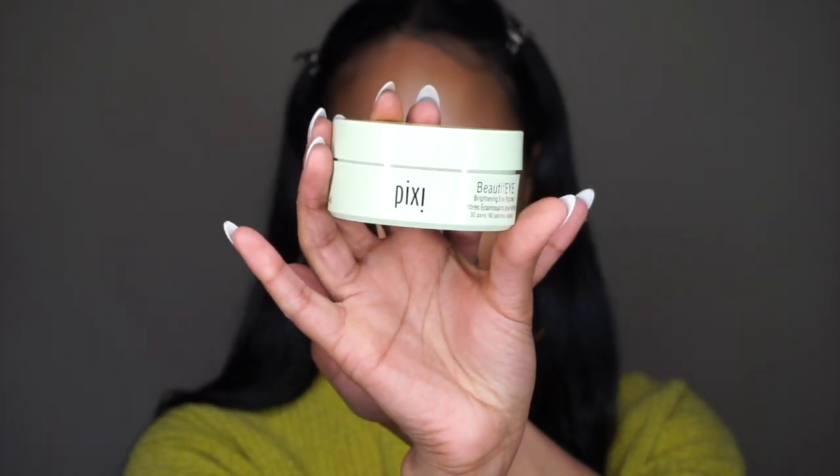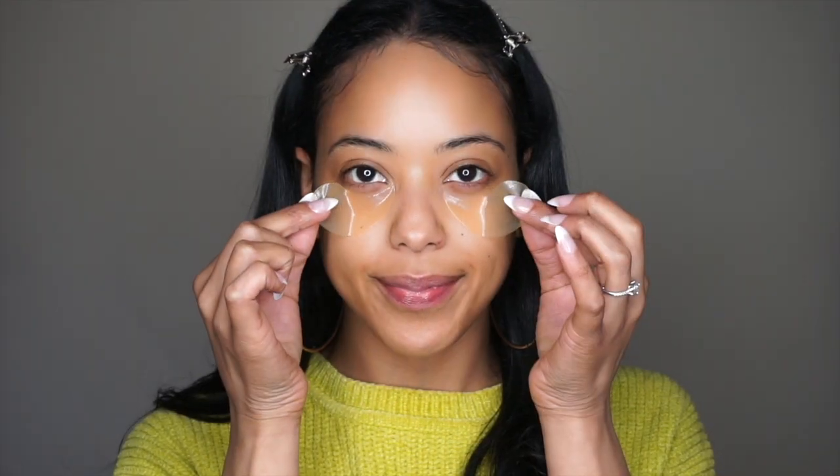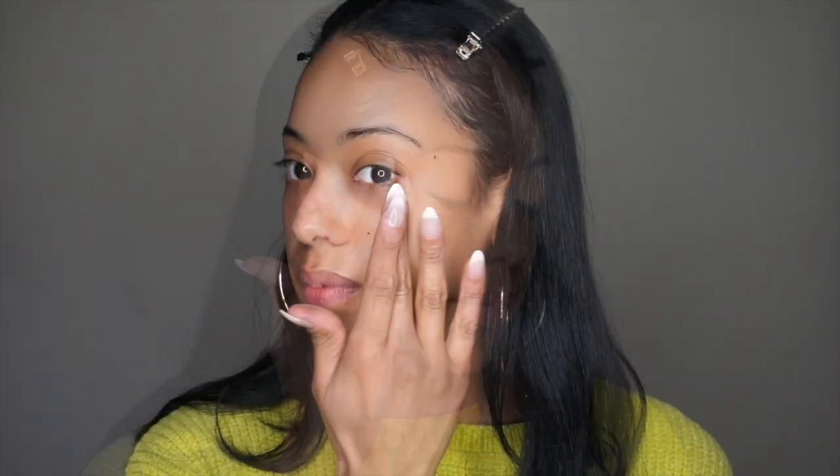So to start, I'm using these Pixi Beautify eye pads for my under eyes. These are super hydrating and brightening — they are packed with serum. So I like to go ahead and pat the excess serum into my skin for some added benefits.